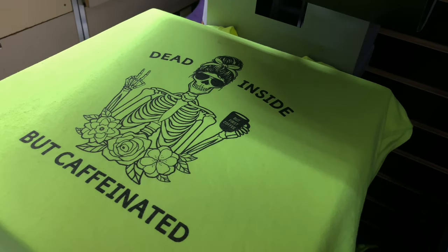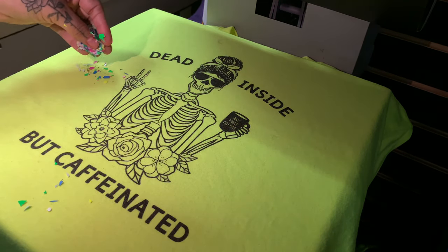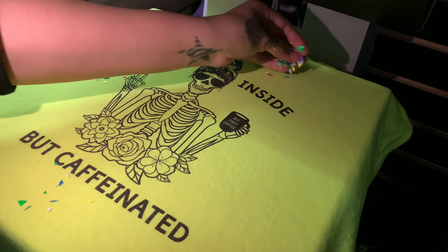So we're all done cutting it up. I'm going to be using this oopsie sublimation shirt that I had lying around to test out the confetti. Here you're going to see me just go ahead and spray the confetti — the HTV confetti — all around.